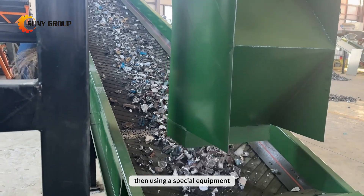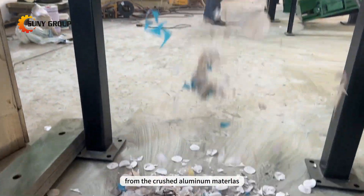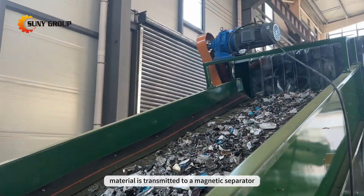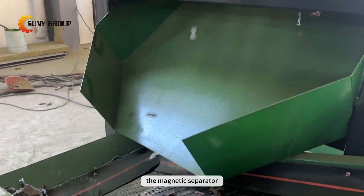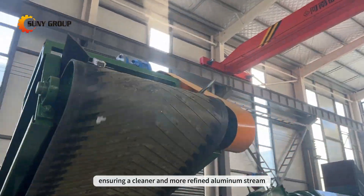Then, using a special equipment named zigzag separator to separate the plastic first from the crushed aluminum materials. At the same time, the crushed aluminum material is transmitted to a magnetic separator. As aluminum is non-magnetic while iron is, the magnetic separator effectively removes iron impurities, ensuring a cleaner and more refined aluminum stream.